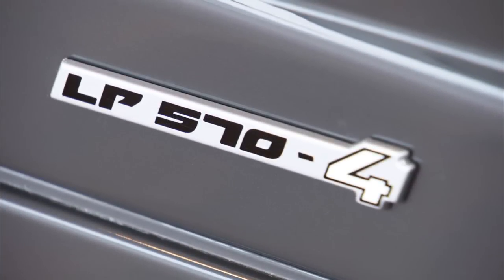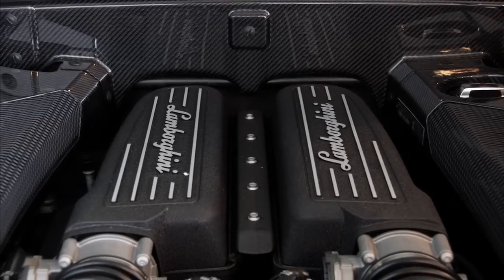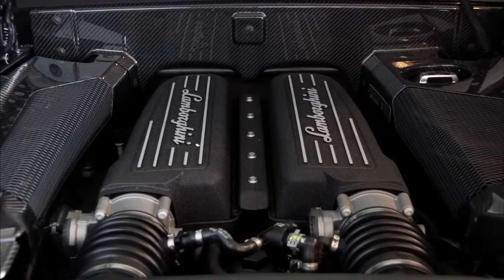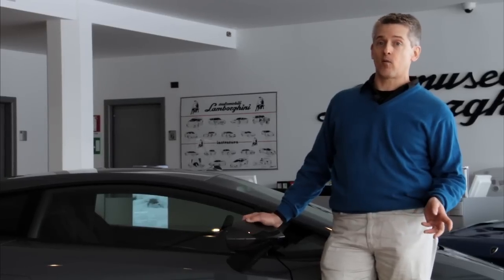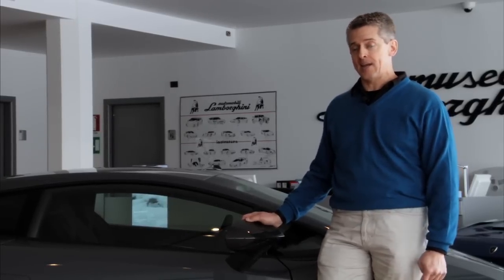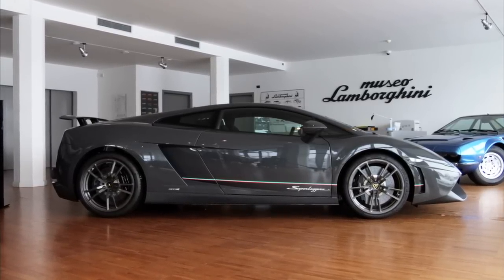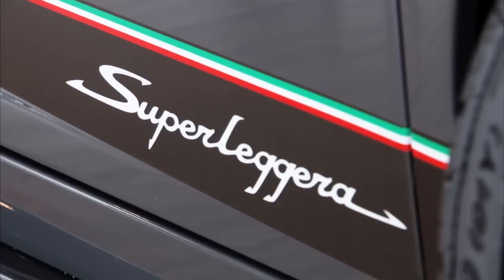That name tells you most of what you need to know. The familiar gasoline direct-injected V10's engine computer has been tweaked to give us 10 more horsepower for 570 metric horses, or 562 SAE. The dash-4 indicates four-wheel drive, and the Superleggera means super lightweight.